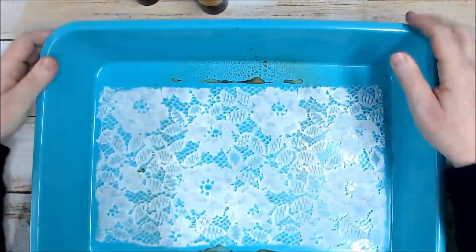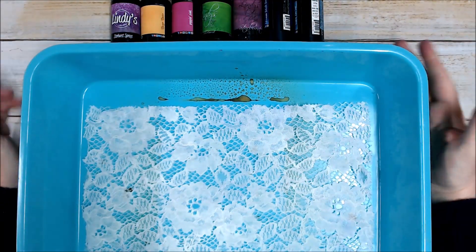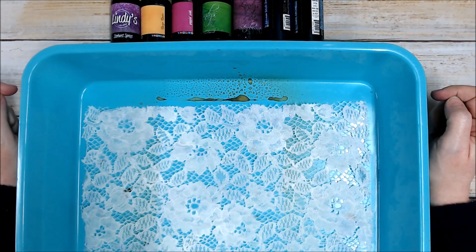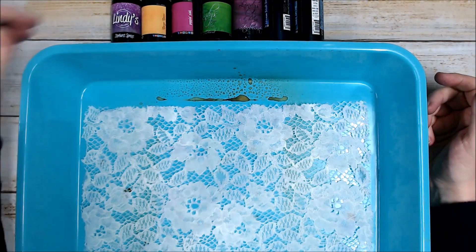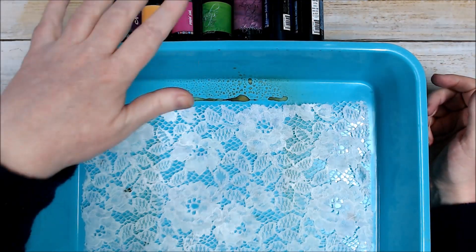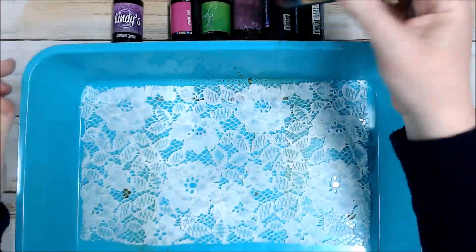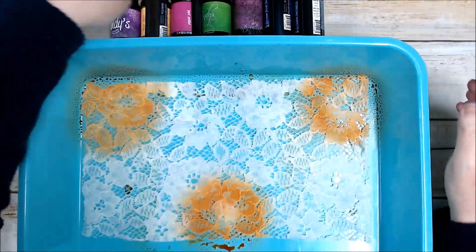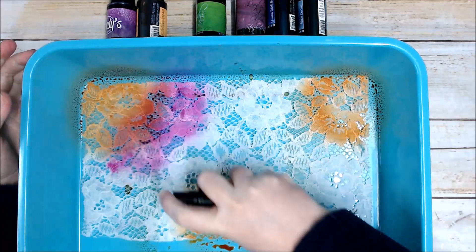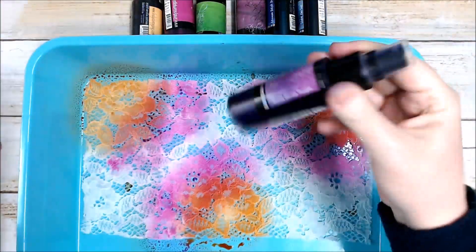I've selected quite a number of colours and I may or may not use them all. If you don't know what colours will work nicely together, have a look on the internet and pick colours you know work well together. For example, if I use purple and orange or green and orange I'm going to get brown where those two colours meet. I want a nice arrangement, so I'll make sure the colours I'm using next to each other work well together. I'll start with this orange — this one's Mangomania — and I'm just going to randomly spray a little bit here and there. I know that orange and pink work well together so next to the orange I'll add pink.